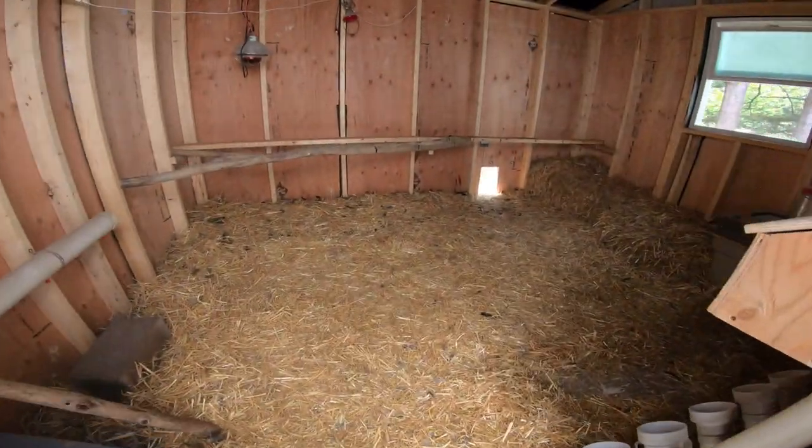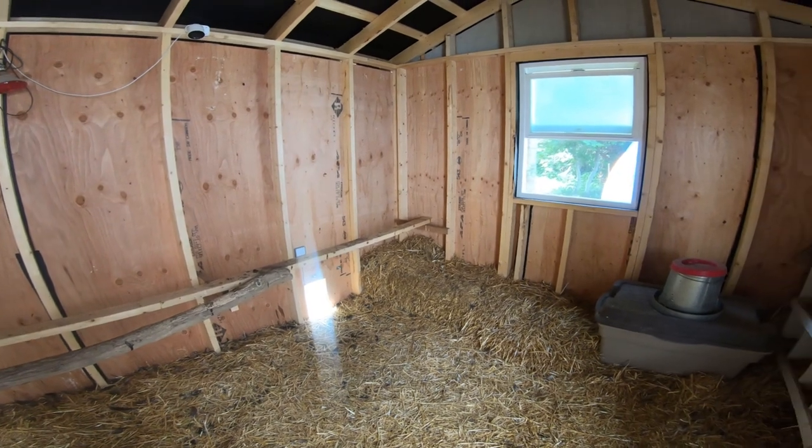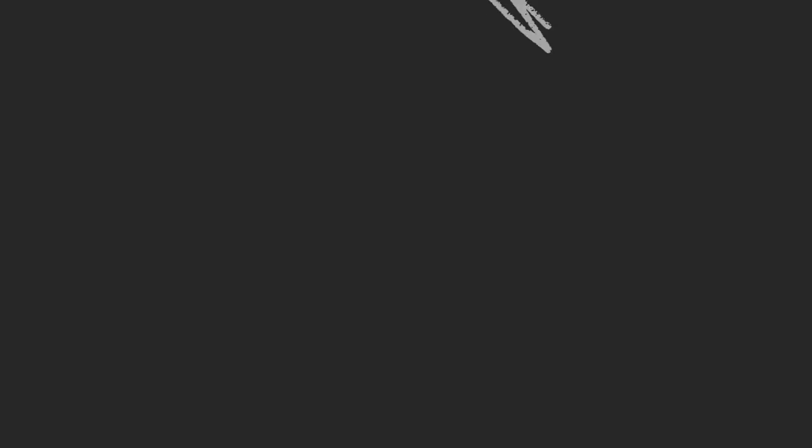We built our roosting perch so that it was all one height. Chickens have a pecking order, so the higher the roost, the higher the pecking order. So we made it all one height so there's no fighting.